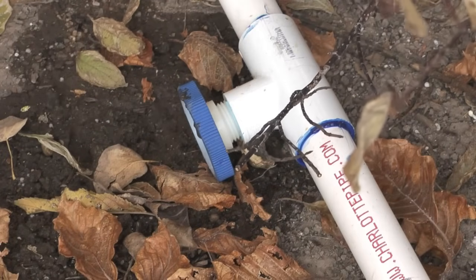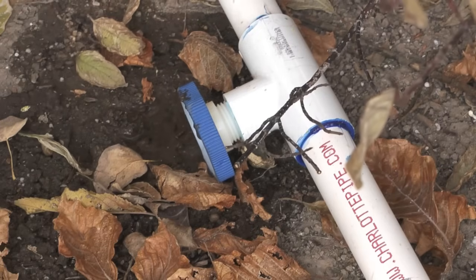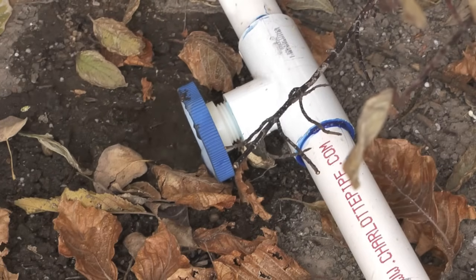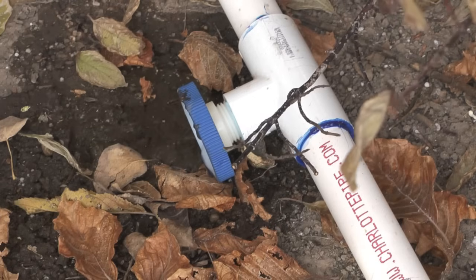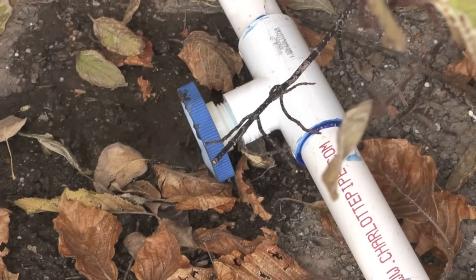One thing I like to do when installing a PVC pipe is put in automatic drains so that when I shut the tap off, the automatic drain will drain the PVC pipe. This protects the pipe from freezing and breaking.